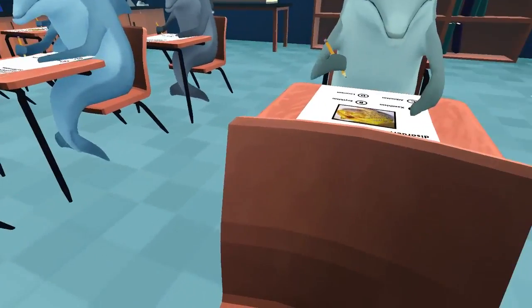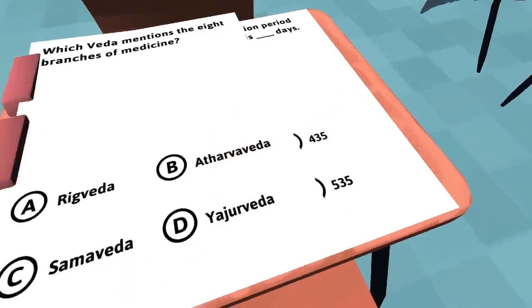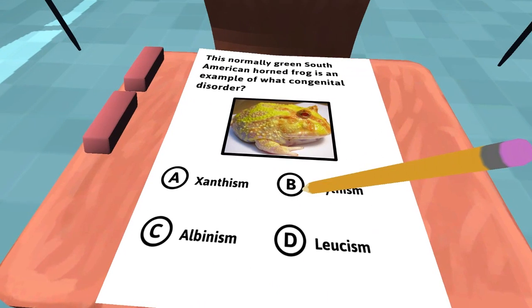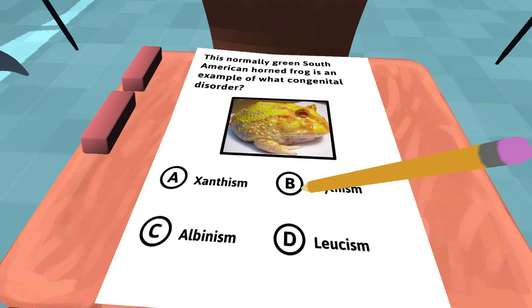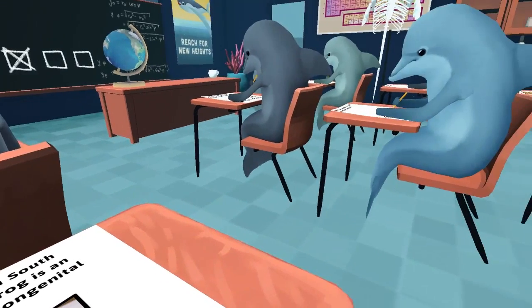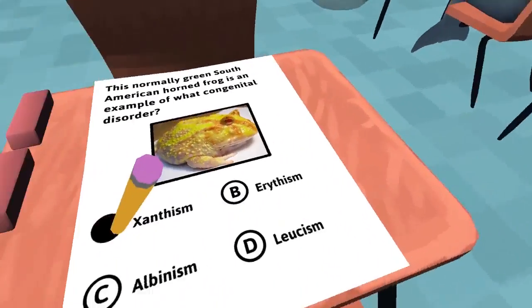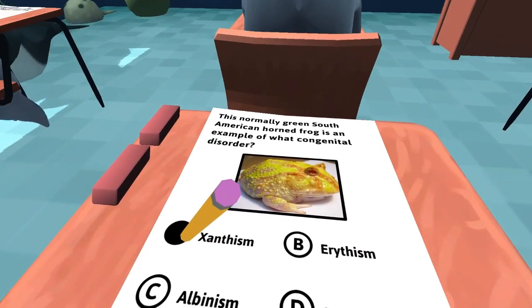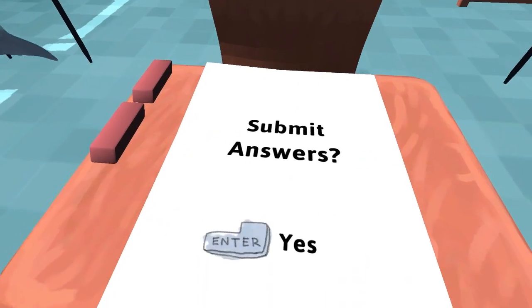So you can kind of start to tell which question is which. Is there another question with a picture on it? There's a lot of questions. Is that the Hypnotoad? Looks like the Hypnotoad. So that guy is saying it's Xanatism. Oh, did I get busted? No, he's answering a question — awesome. So that one's good.